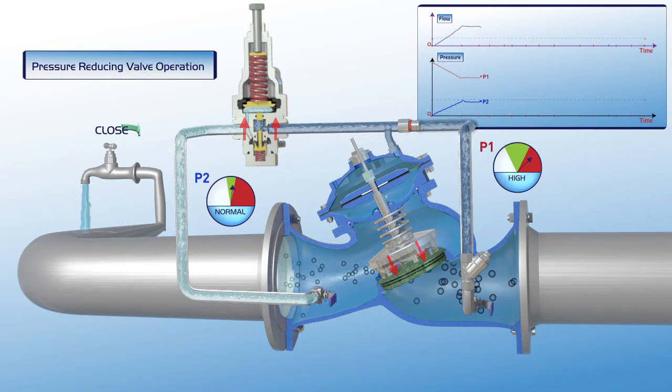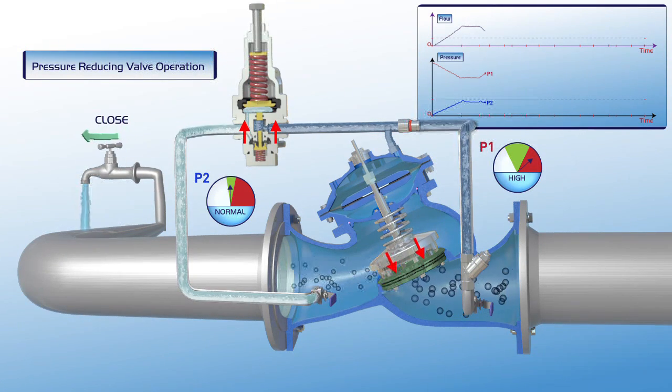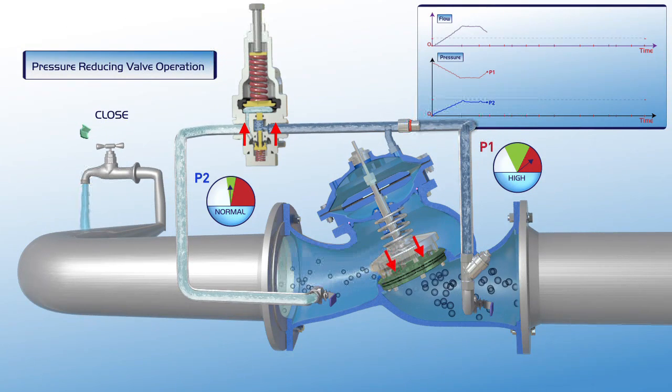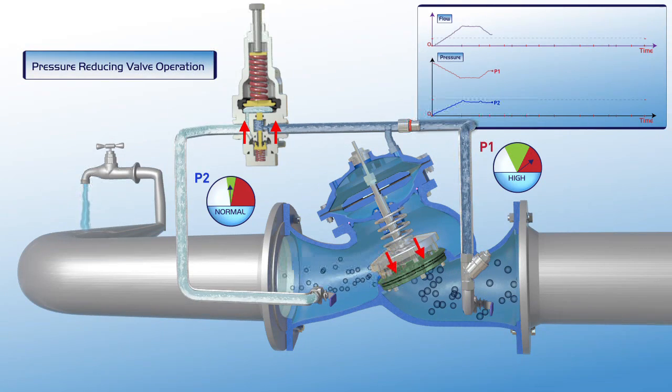When consumer water demand is reduced, the pilot responds immediately. The plunger moves slightly upwards, the pressure in the upper control chamber increases, and the valve closes slightly. The valve's operation stabilizes.